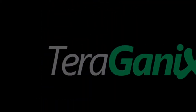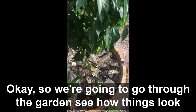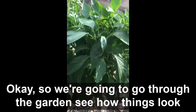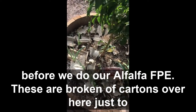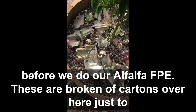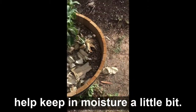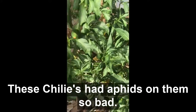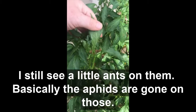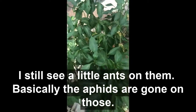Derek from Terragonics. We're gonna go through the garden to see how things look before we do our alfalfa FPE. These are broken up cartons over here just to help keep in moisture a little bit. These are the chilies — the ones that had the aphids on them so bad. You can still see little ants on them, but basically the aphids are gone.